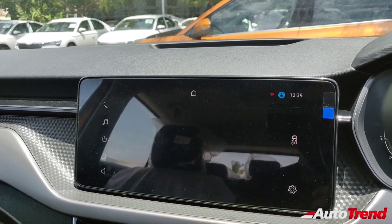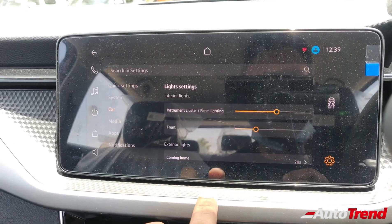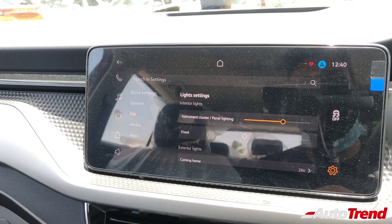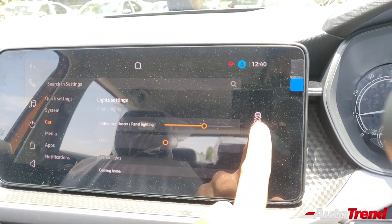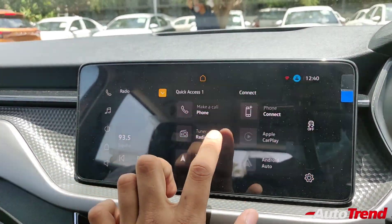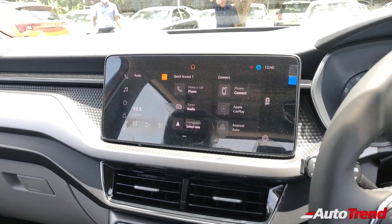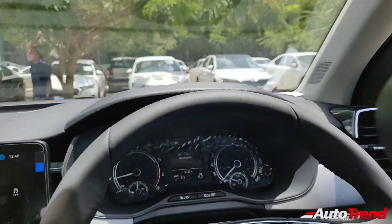Going into the infotainment settings, this car also gets interior ambient lighting, though it is available only for the front part of the cabin. You can control the brightness using the touchscreen. The ESP off function is a digital button integrated into the touchscreen itself. The overall user interface is slick and the touchscreen is very responsive to use.